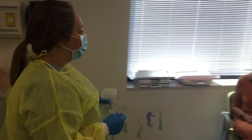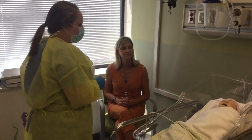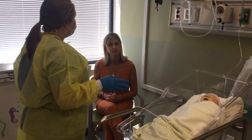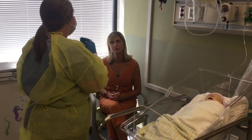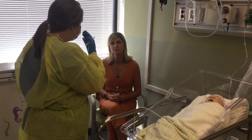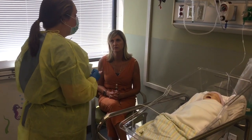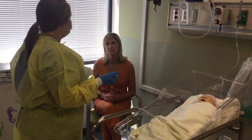Hi mom, how are you doing today? My name is Rachel and I'm your baby's nurse. I know it's about time for baby to eat, but she has some nasal congestion — I can hear her breathing. It sounds like she has some secretions in her nose, so we're just going to suction them out before she eats.